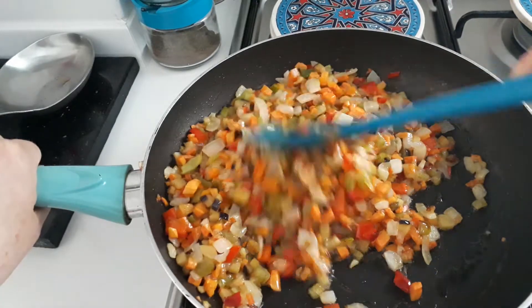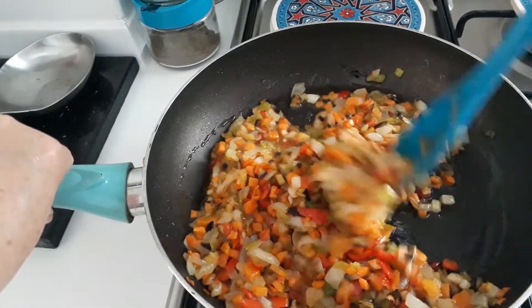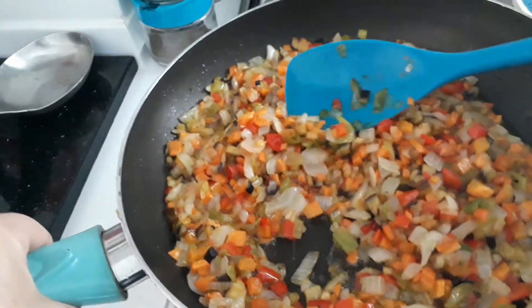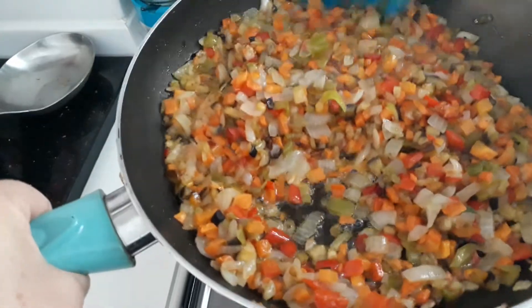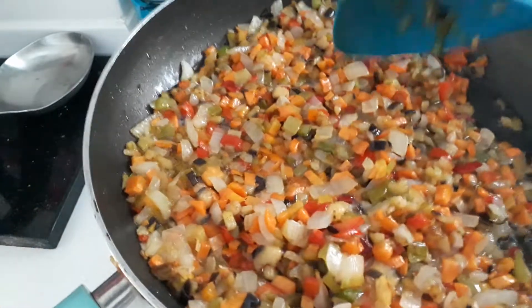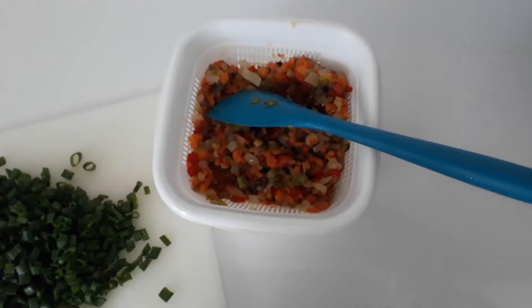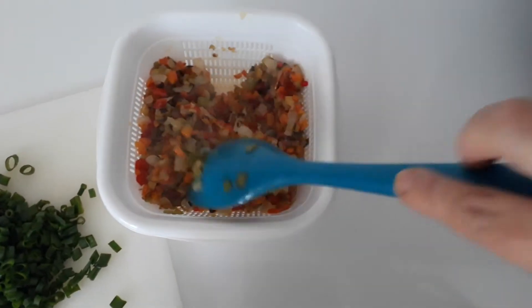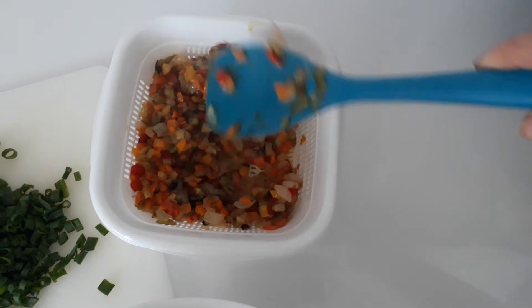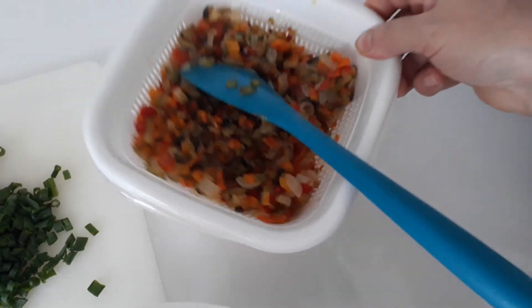That's coming along nicely. Our vegetables are all nice and softened up — I'm quite happy with this now. I shall take it off the stove, turn it off, and let it cool down. I've got it in a sieve so it's just getting all nice and drained out with all that oil.